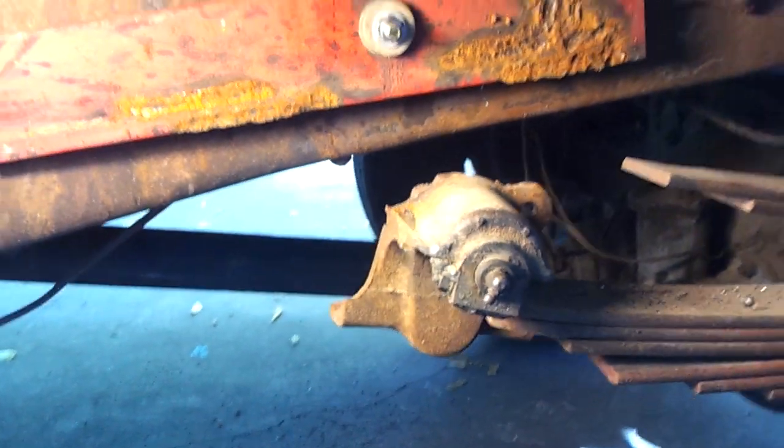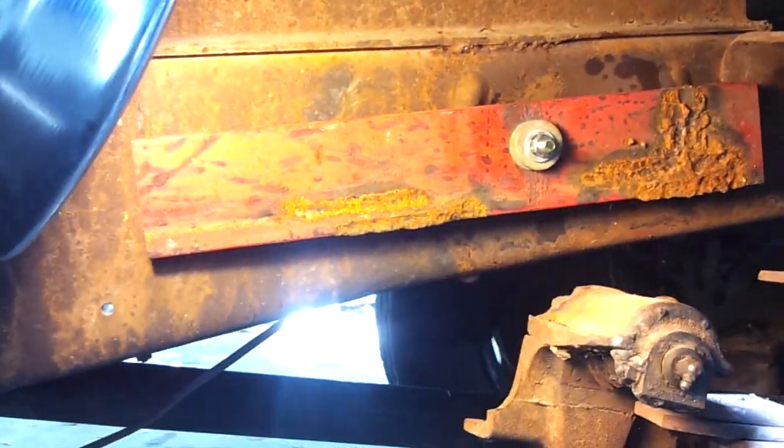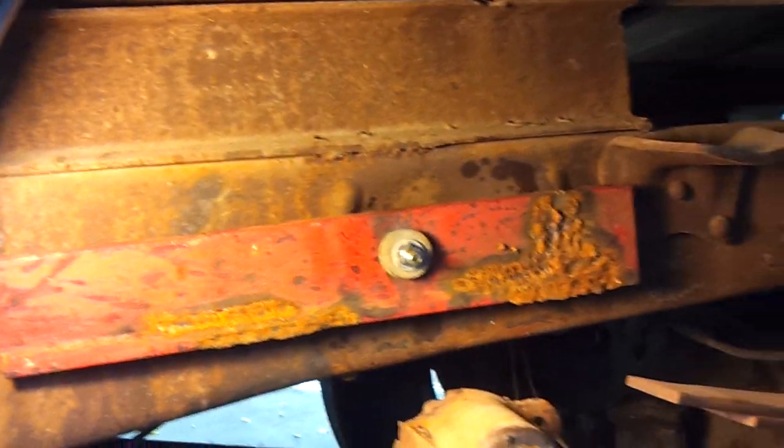I could pay to have this frame straightened, but it would cost a fortune, so I thought I would try this. I guess I'll cut that section out of that other frame and put it in here. I was beating on it with the sledgehammer from the other side and it wouldn't budge. I guess I ought to put some heat on it, but my torch is out of gas.